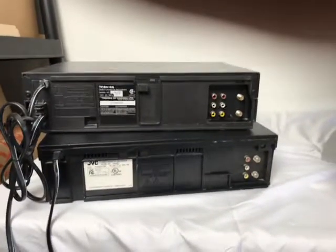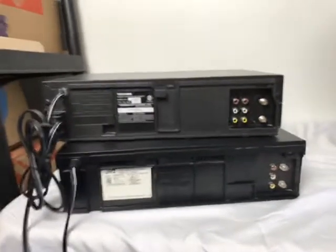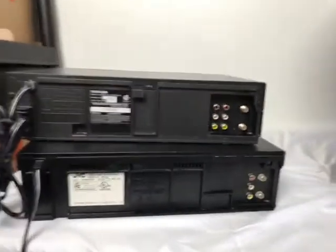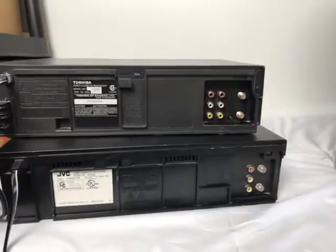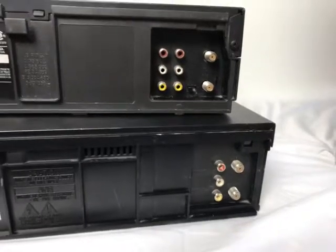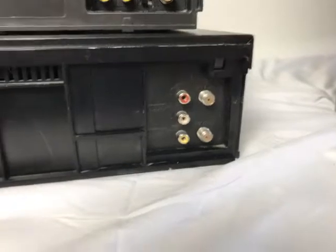Welcome to Steps Treasure Test. Today we're doing a demonstration on how to hook up a VHS to your TV. I'm going to show you — it's a modern TV — there are some connections that are missing on a lot of the flat screen TVs. So I'm going to show you first, and we'll do an intro.